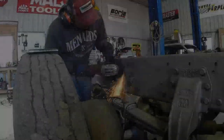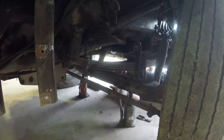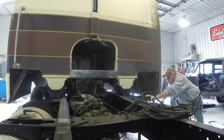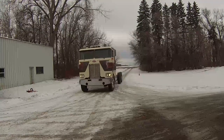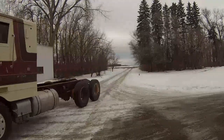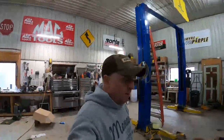Good morning. We've got a quick video today. I'm going to do a step-by-step install of the AppWay onboard scale system — a Bluetooth scale system.